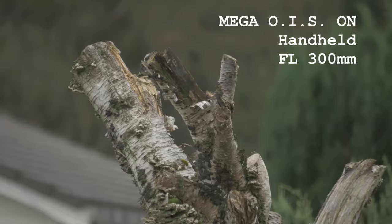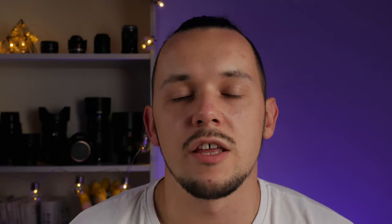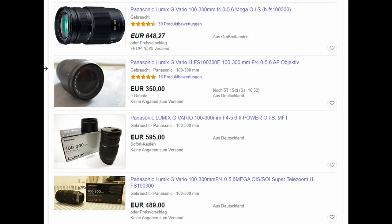Another very important feature of the first and second edition of this lens is the image stabilizer. From my experience, I was able to make a shot at 300mm focal length with 1/3 of a second. Another tune-up for this lens is its low cost. The new lens costs around €650, and second-hand lenses you can buy for around €350. I think it's very good value for the money.